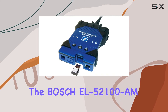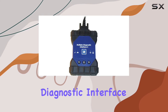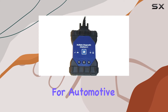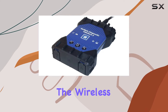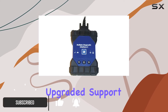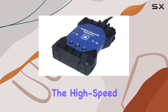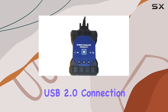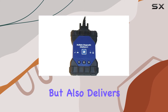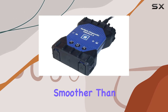Today, we're diving into the Bosch EL52100 AMGM Multiple Diagnostic Interface 2, a game-changer for automotive diagnostics. The wireless plug-and-play configuration ensures a hassle-free setup, and the upgraded support with 802.11 BGN means faster and more reliable connections. The high-speed USB 2.0 connection not only provides improved protection but also delivers faster performance, making your diagnostic process smoother than ever.